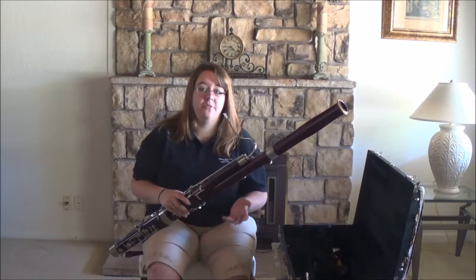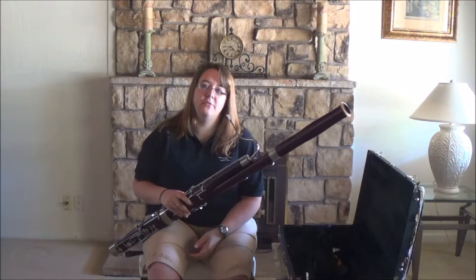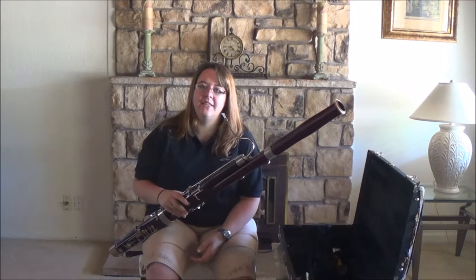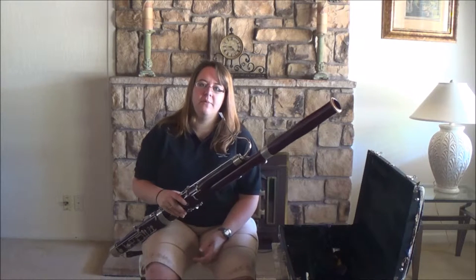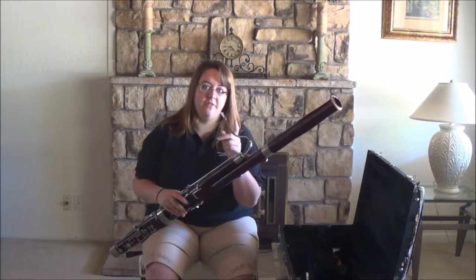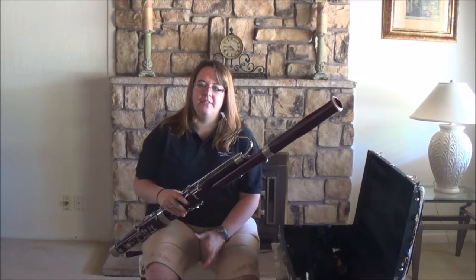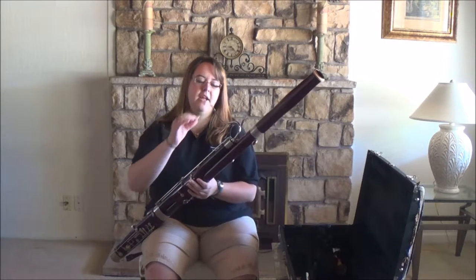Now that we've talked about how to assemble the instrument and how to hold the instrument, let's talk a little bit about how to take care of it and how to clean the instrument. The first thing I want you to do is to take that reed off of your instrument. We'll talk about maintenance of reeds and care of reeds at a later date, but for now the first thing we're going to do is take that reed off.